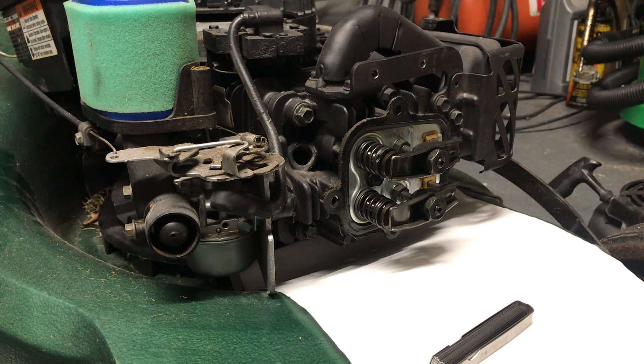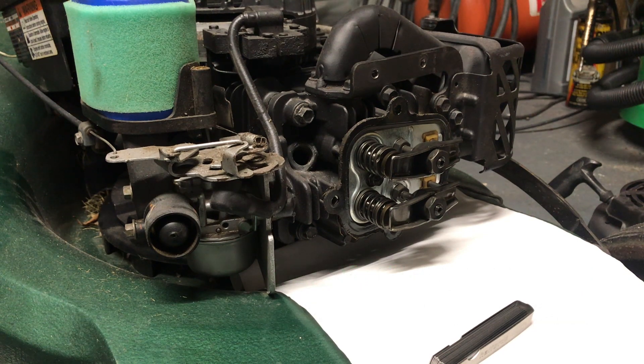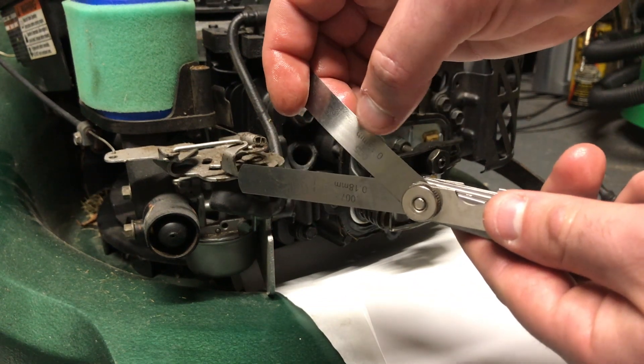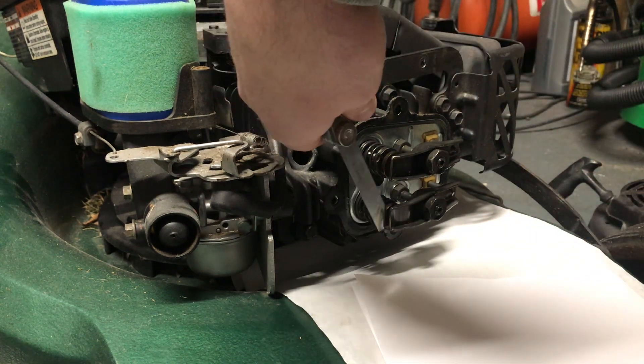The valve clearance specifications are different depending on what engine you've got. For this particular engine I had to get in contact with Briggs and Stratton because I couldn't find it anywhere. The intake valve clearance is 5 thou or 0.13 millimeters, and the exhaust valve clearance is 7 thou or 0.18 millimeters. I've got my feeler gauges — 7 thou and 5 thou — 0.13 millimeters for the intake and for the exhaust. I can then put the feeler gauge in behind here.